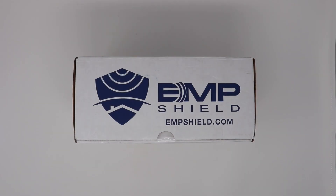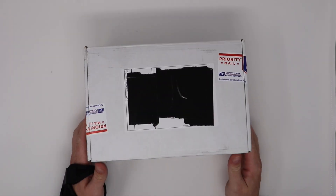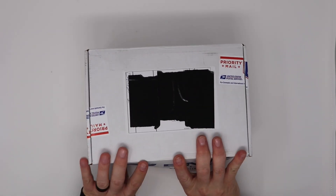Today I want to do an unboxing video of two EMP Shield products that I purchased after a bunch of storms recently. Delivery was really fast.